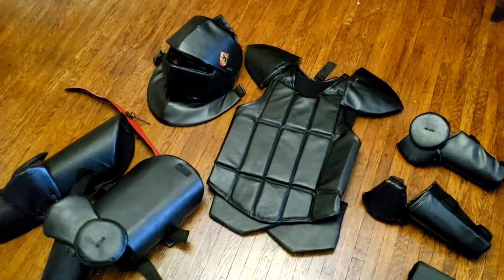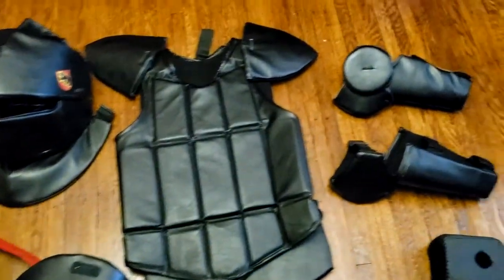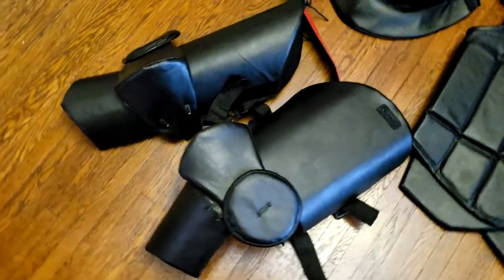I'll put a link to Shrike Armory somewhere in the description below. This comes in black only as of right now, and it weighs 17 pounds. Let's check it out. This is the complete Shrike Armory soft kit: helmet, chest, arms, one hand protection, and legs.